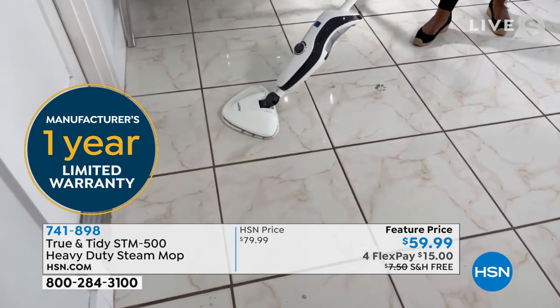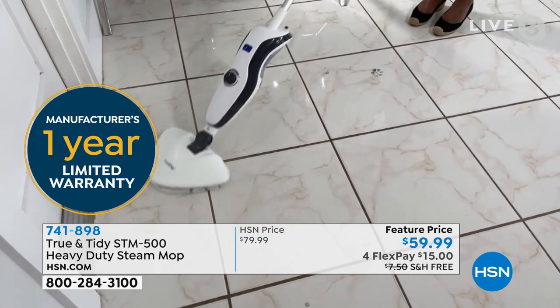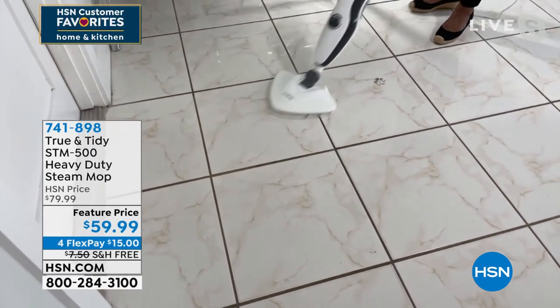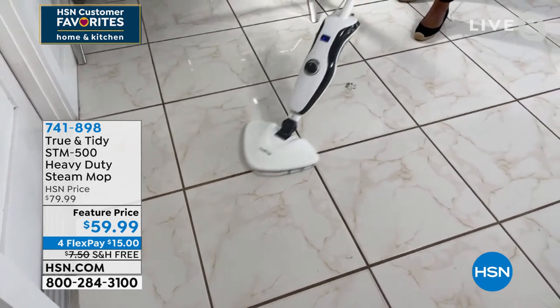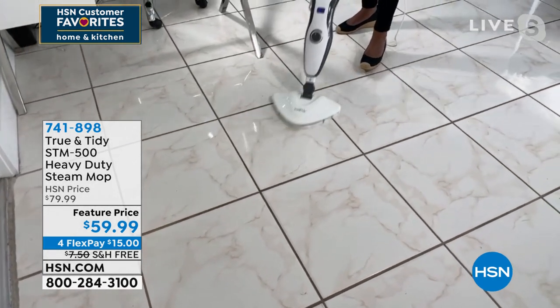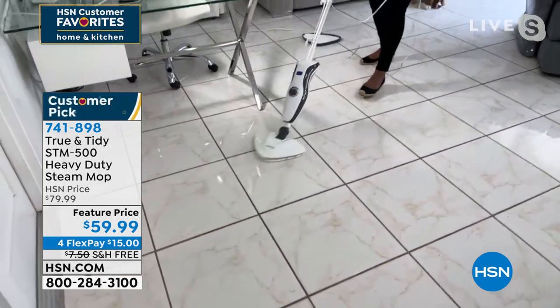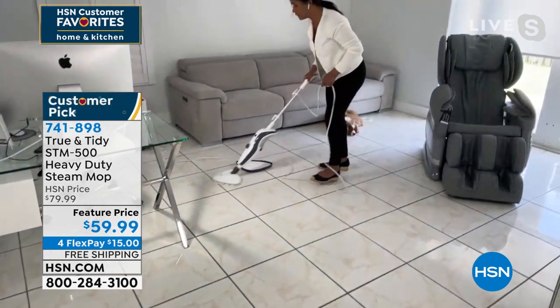I want you to have something that's affordable, easy, and effective. Look at this — it's just melting the grime. I can just pass nice and slowly — everything's gone. Nothing is smearing. I'm using that same mop pad, nice and simple, with the built-in filtration so I don't ever have to worry about the steam no longer working for me.